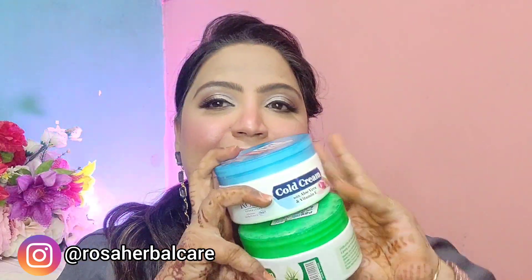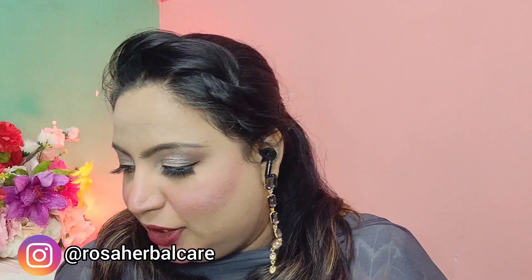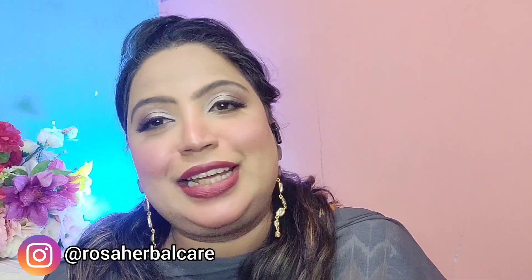Then we have the cold cream and an all-purpose cream by the same brand. These are great and come in big tubs, so I'm well set for the winter season. The last two products are the pomade and the lip balm — you can never have too many lip balms, so this is a great addition.